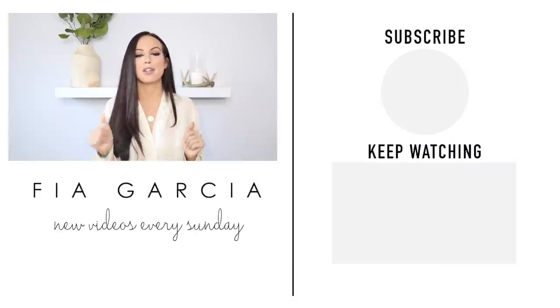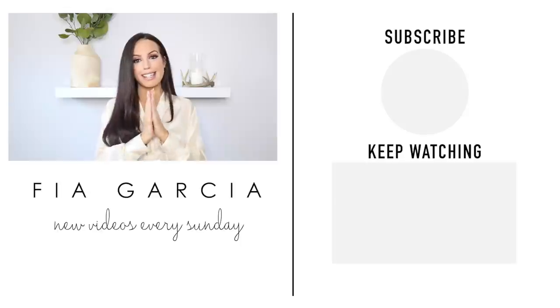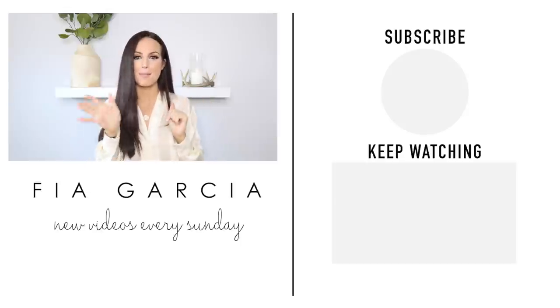Thank you guys so much for watching. I hope you enjoyed today's video — if you did, please give it a thumbs up and hit the subscribe button, because I post home decor and DIY content every single week. I hope I see you next Sunday. Bye!